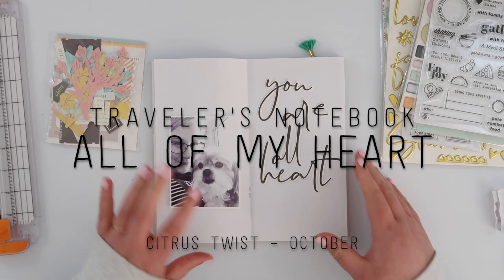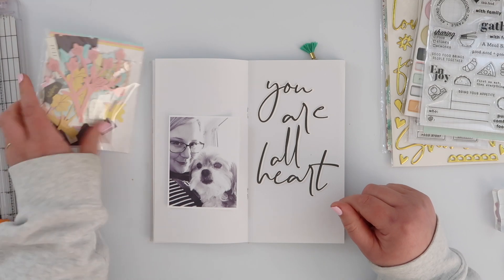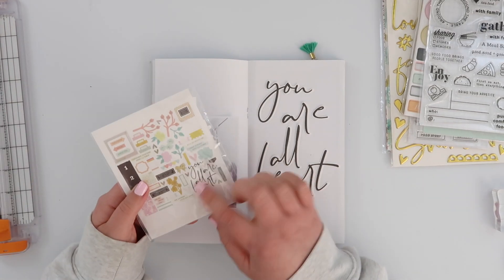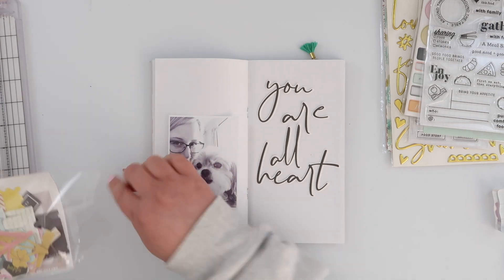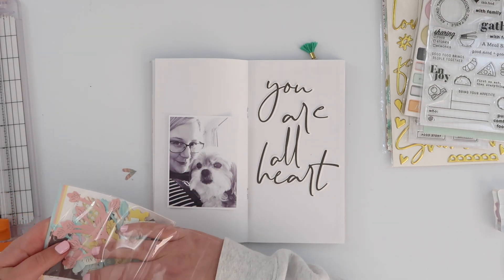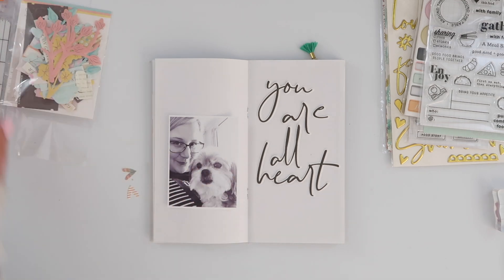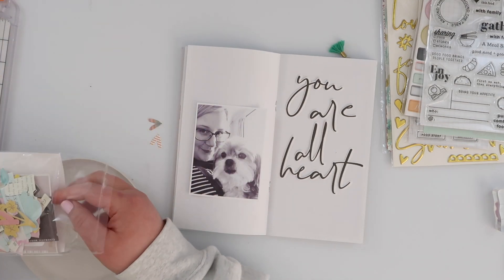Hey guys, I've got a fun page in my traveler's notebook today for you using the At My Table Lifecrafted Kit from Citrus Twist. When I was going through the die-cut pack for my project life, I noticed this phrase in there — 'you are all hot' — and I super wanted to use that with this photo of Lil.